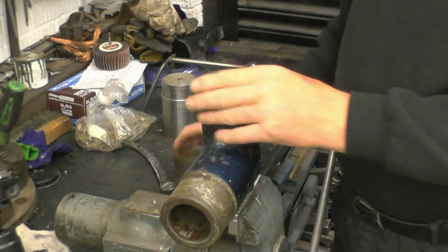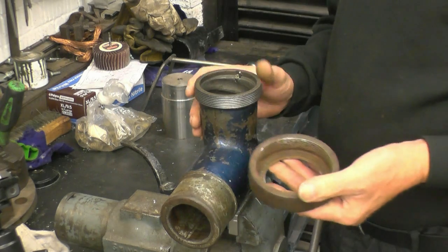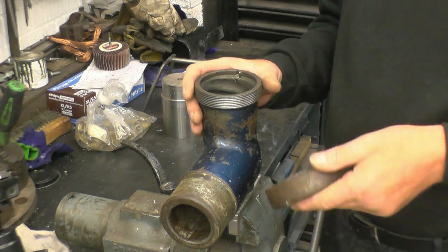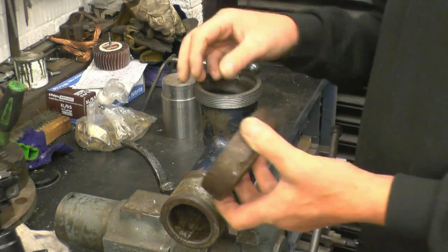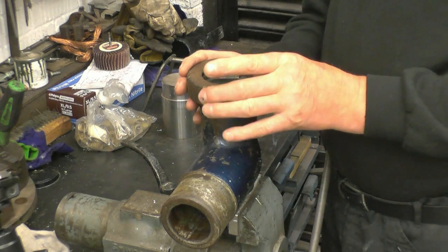I've got a job here to do for a friend, a gentleman called Stan. Stan's a lad that does all my polo shirts, all the embroidery work. He's got a couple of dogs and he's bought a mincing machine so he can mince his own dog food. It's an industrial mincing machine, obviously very old, and the problem he's got is the threads on the end piece here — this is what holds it all together — are very badly worn to the extent where it's actually pushing the end off.